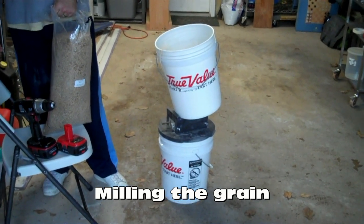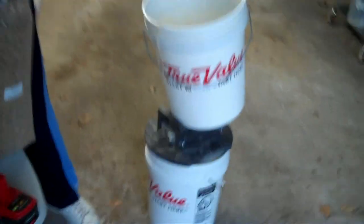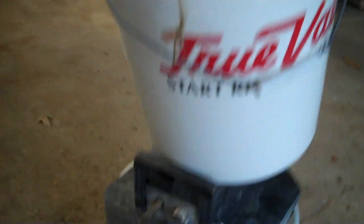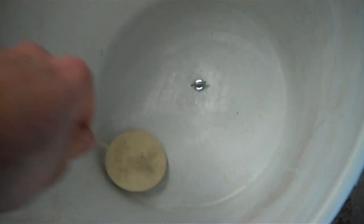This is my Monster Mill MM2 Malt Mill. There's the gap adjustment on the side. You can see the rollers underneath, and then this top bucket is just like a big funnel that drops the grain down onto the rollers.